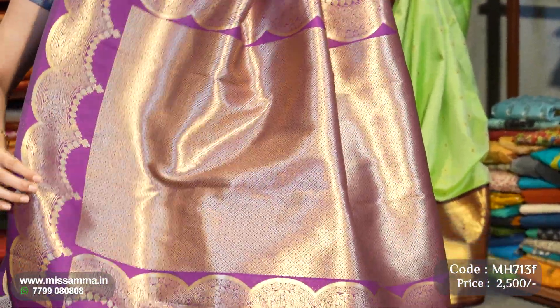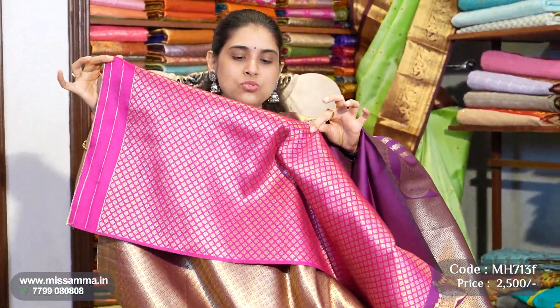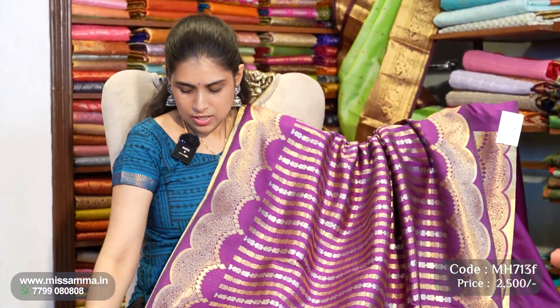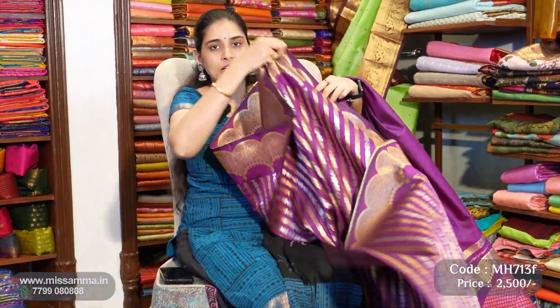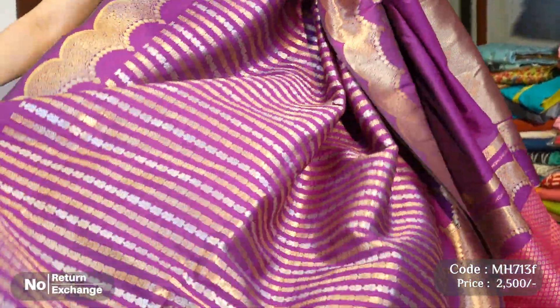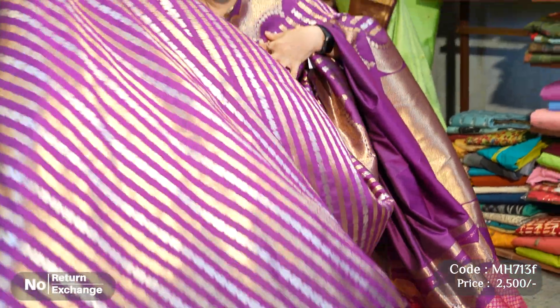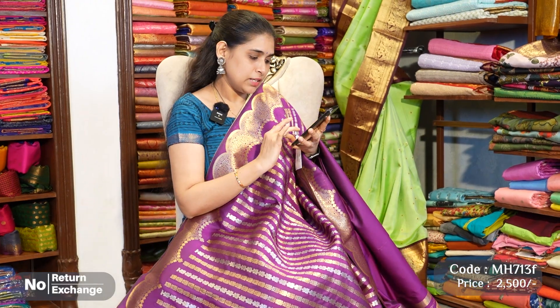The pallu and blouse are completely contrast. The blouse is a brani pink color — a brocade blouse with small floral zari weaving all over the sari. This is the complete sari for 2,500. Beautiful colors, lightweight, and very easy to carry.